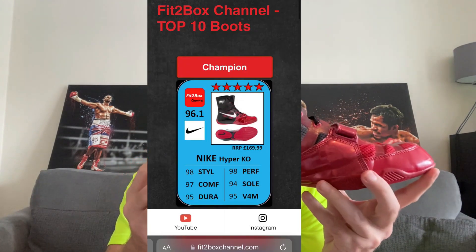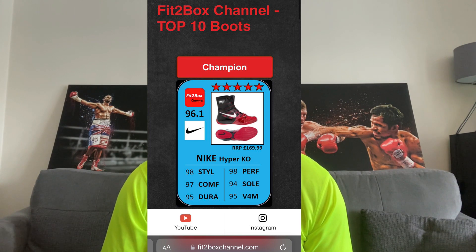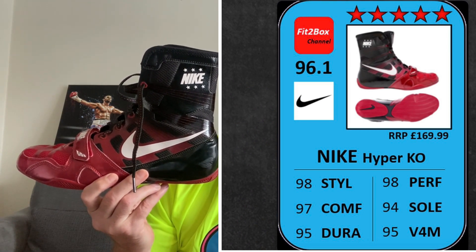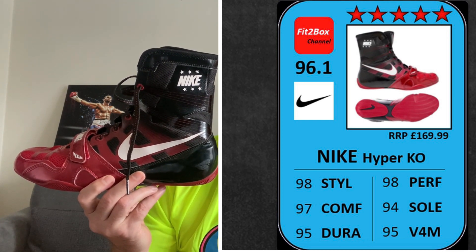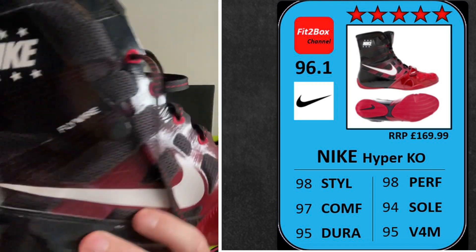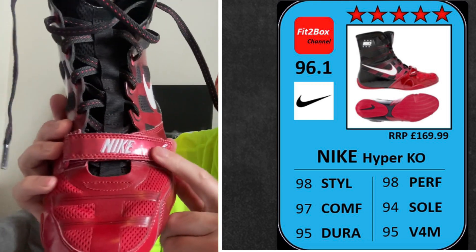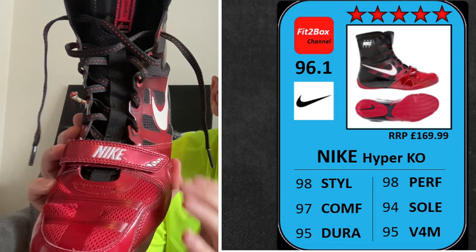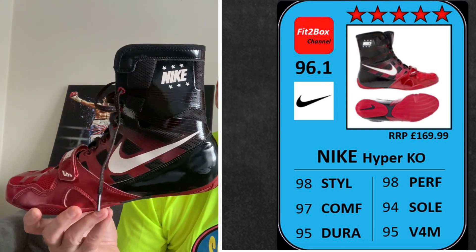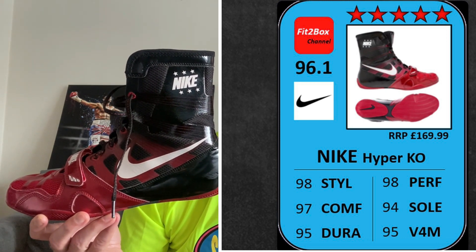Let me put the Fit2Box ratings card on screen for these boots. I am going to be taking these boots out of the Fit2Box boots list because they are discontinued and not widely available, but I will put them into a card that is the boots legend. So they will join at the bottom of my boots list. Running through that original card: style 98 — amazing style, great colourways. These have got that Nike Flywire, which you can see there on the camera, with the little lines going across the boot and a Velcro strap across the front for adjustment. They also came in absolutely fantastic colours which were added to over the years.